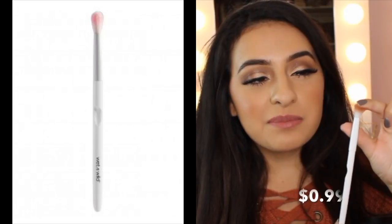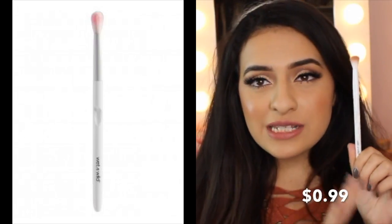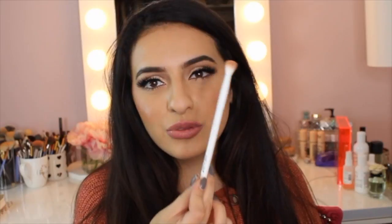I have one more Wet n Wild brush to talk about — this is like a fluffy blending brush. I think these are new, and they are amazing. I use this brush to blend out the edges of my eyeshadow and sometimes to put down my base transition color. This is an amazing brush, and I think it's less than $3 — really great value and quality.